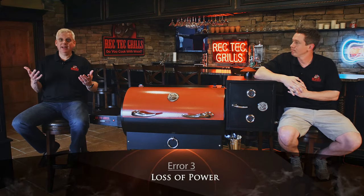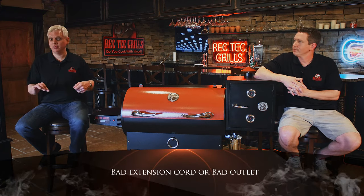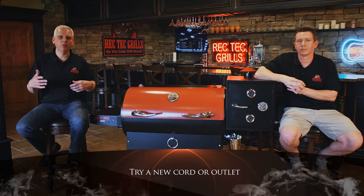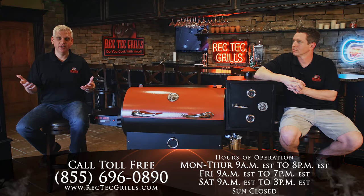Error three is very simple — you had a loss of power. If your lights flickered or went out for a period of time while your grill was on, your grill is going to show you an error three. There are a few other obscure things that can cause an error three: sometimes you can have a bad extension cord or even a bad outlet. Do yourself a favor — try another extension cord or another outlet before you give up on your grill. Odds are that was the issue and your grill will run fine.